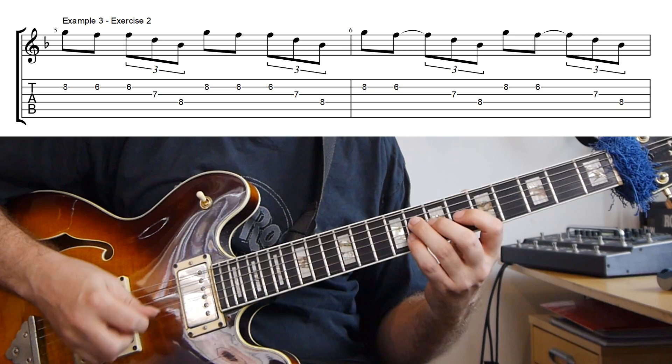In the second exercise, I'm starting with two eighth notes and an eighth note triplet. So we're staying with the eighth note flow in the beginning, really establishing that. And then once that's there, we take the last eighth note and tie that over to the first eighth note of the eighth note triplet, and then we have this rhythm.